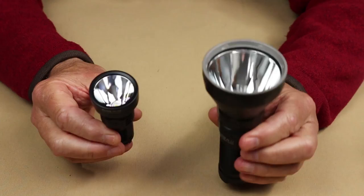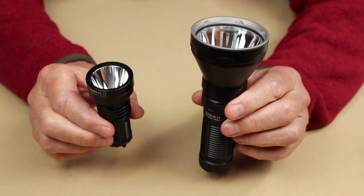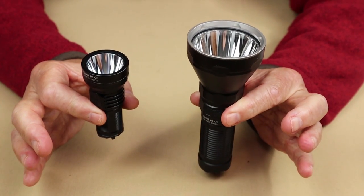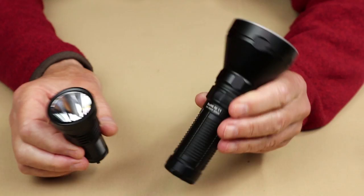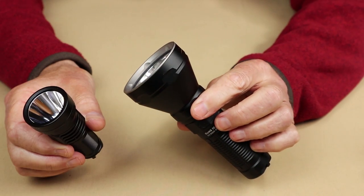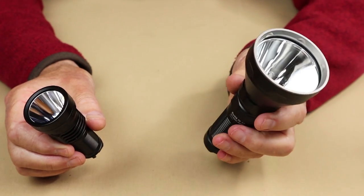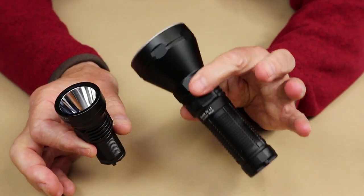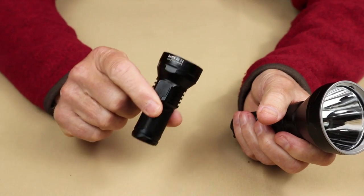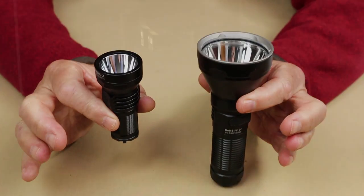Now I'll bring in the Catapult Pro. There's no size comparison, of course, but they do have similarities in beam character — the combination of hotspot and flood is very similar between the Pro and the Mini V2. However, the Pro is just a much bigger, brighter light that casts a beam a lot further with a lot more intensity at higher lumen settings. Of course, you're carrying a heavier, bigger flashlight. If you like all the capabilities of the big light but don't want to carry that size, maybe the Mini V2 is the one you're looking for. I'll take all three lights outside for testing.